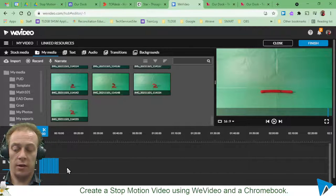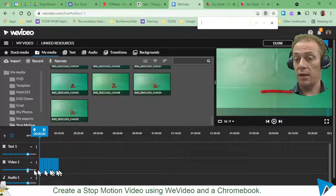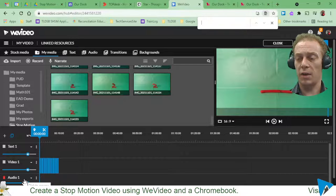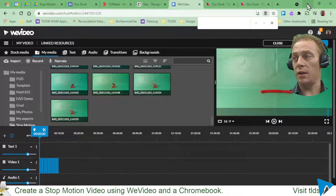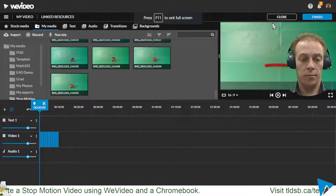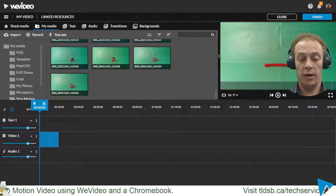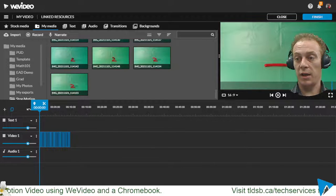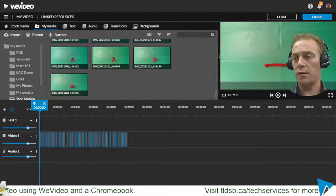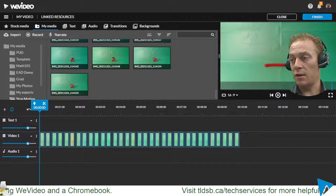The clips are very small here on the timeline. I've got video one, text one, and my audio track. I'll use the zoom control at the very bottom of the screen to zoom in on these images a little bit. I can see I've got about 10 seconds worth of video, and as I zoom in I can see the 10-second marks and everything in that frame — that's perfect.